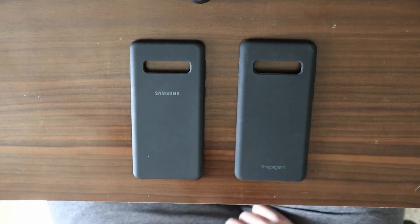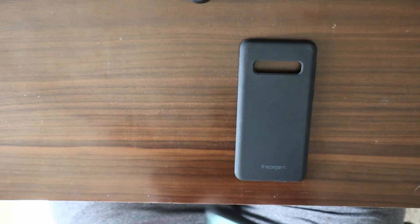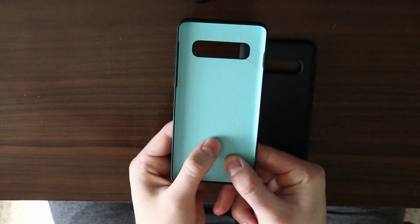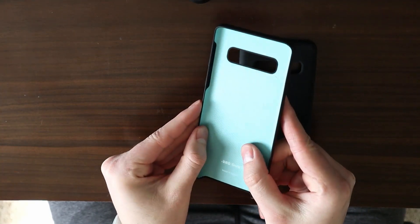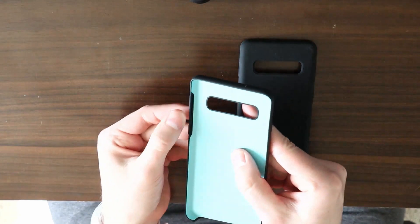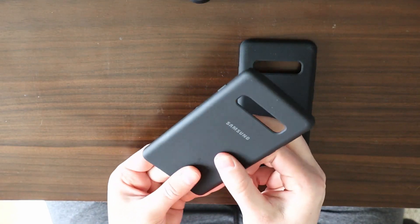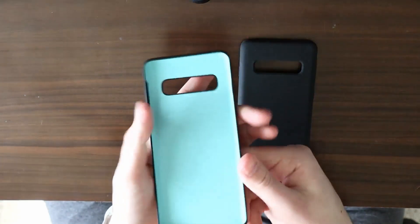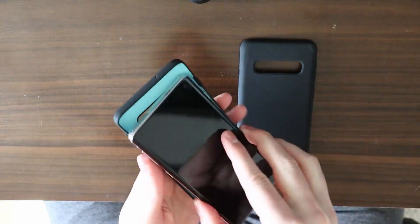Here we have the Samsung case. It has almost a plasticky, textured quality to it — pretty simple, kind of grainy and plasticky feeling, with a plastic foundation and side bumpers for the buttons that are pretty easy to push. For the most part, the case is pretty grippy and super sleek. As you can see, there's nothing getting in the way; the design makes it easy to swipe on the phone, and there's plenty of room for the cameras.